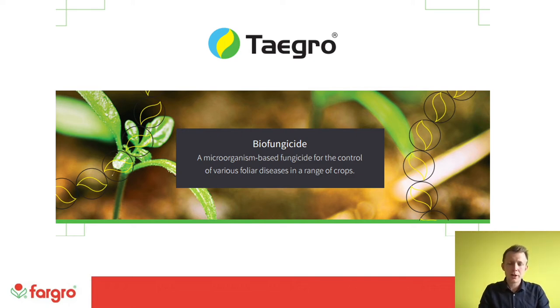Hi, my name is Ant Zurich. I'm a technical development manager here at Fargro and today is the next in the video series on Taygro. We're going to be focusing specifically on the product itself in this video. If you haven't watched the first in the series, which featured Dan from Syngenta and my colleague Stuart who looked at key diseases that Taygro would control, please do go give that a watch. In this presentation we're going to look at the product itself, what's in it, how it works, and some technical detail to give you a better understanding of Taygro.